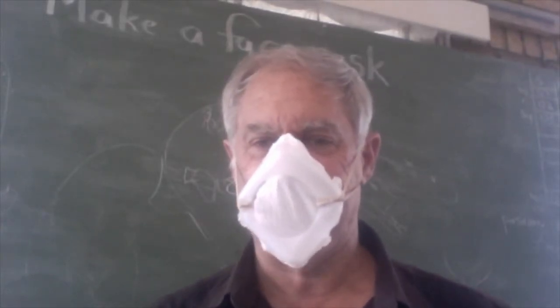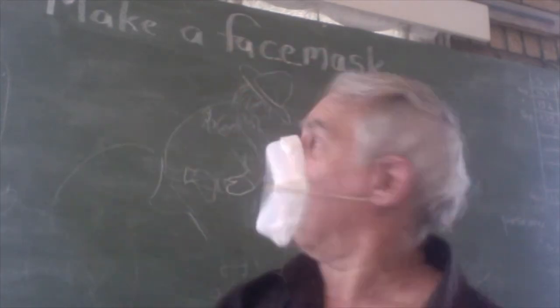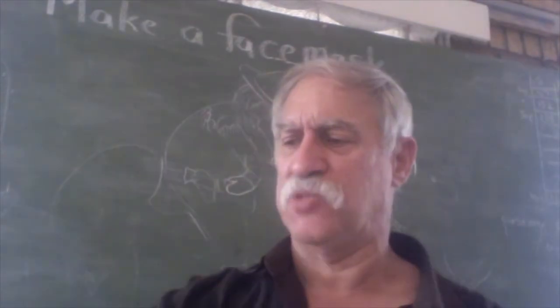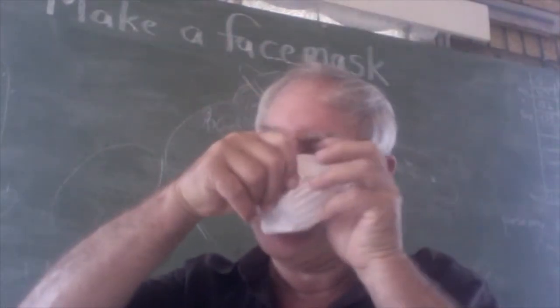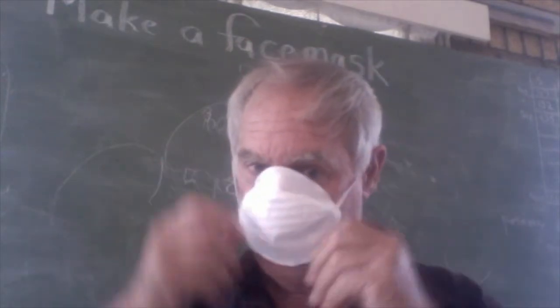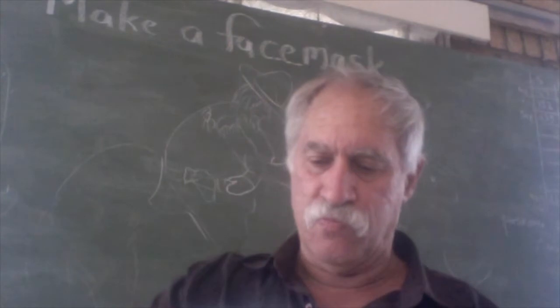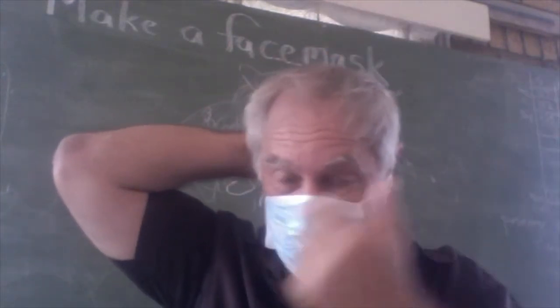Hi, my name is Stephen Thomas and today I'm going to show you how to make a face mask. Who needs to rely on shop-bought face masks? These little dinky things are such rubbish — they leak, and if you're going to trust your life to it you don't want air leaking down the sides. I've got one of those types and one of this type, but they both leak down the sides.